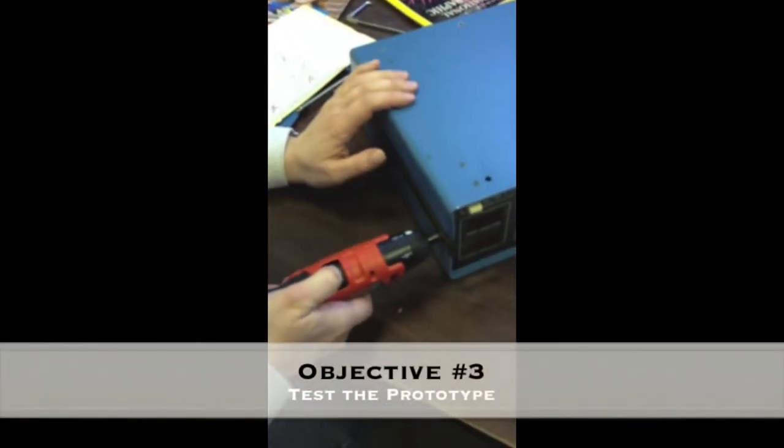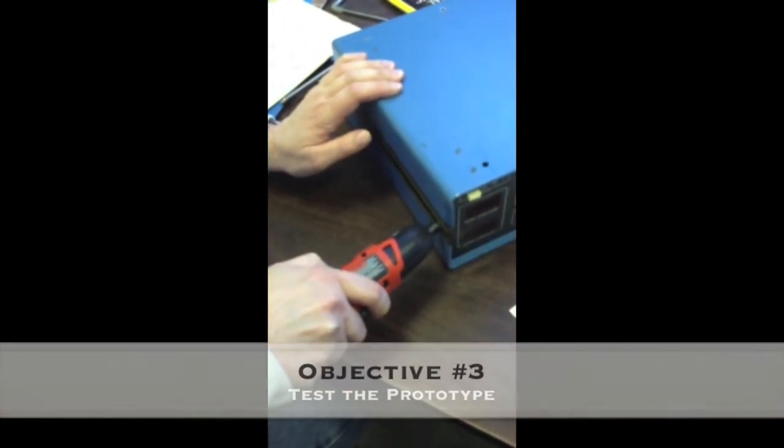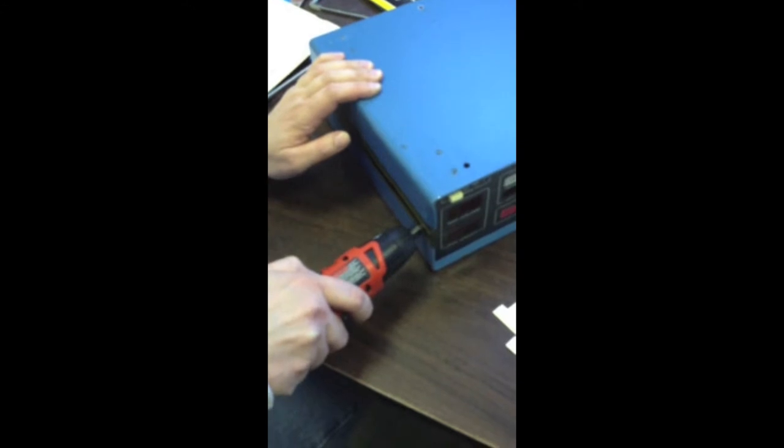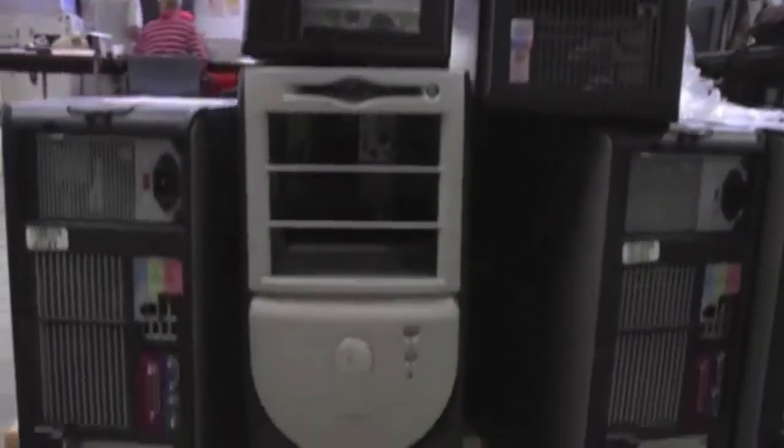This will make pressing the switch easier and prevent accidental switching. We will compare the frequencies of screws stripped with and without our prototype, and make any necessary changes to our final prototype in order to make it effective and ergonomic. Our device will have long-term effects with the ARC employees because it is a device that can be used universally with other screwdrivers and projects besides Gone Forever.